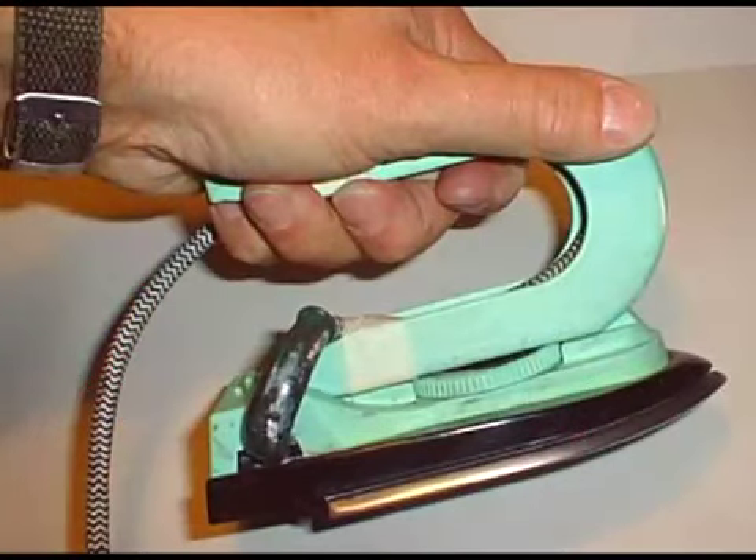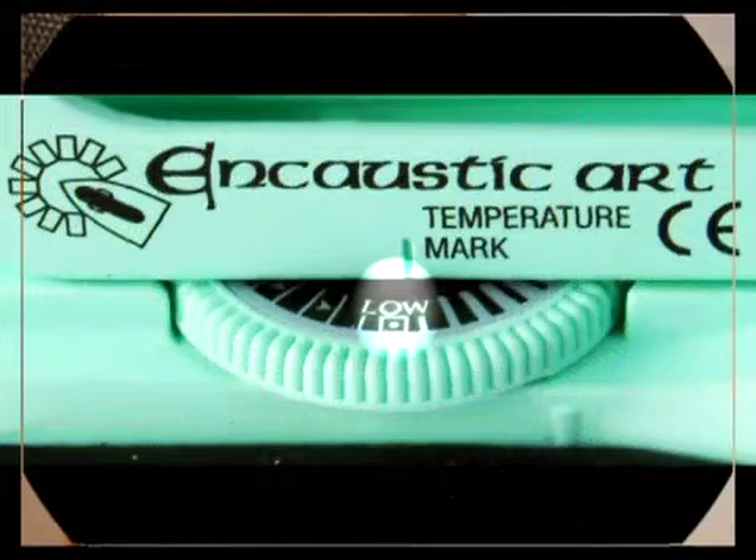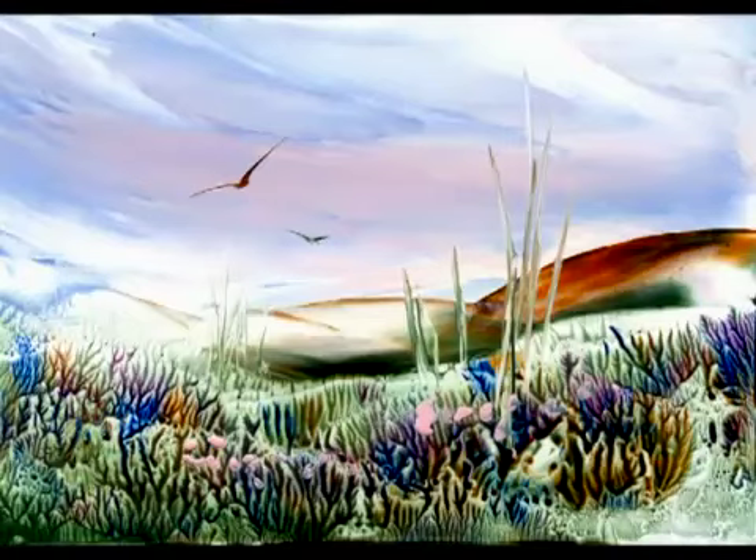Tape the cable in if you're left-handed so that it's out of your way, and set it on low to start off with. These are standard.